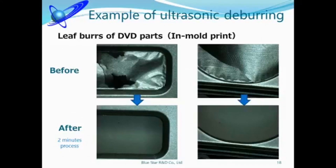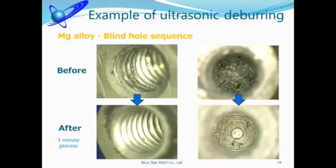Ultrasonic deburring machine can remove only the unnecessary parts and is very effective for leaf deburring. A lot of customers have the problem of blind hole or chip clogging deburring. Ultrasonic deburring machine is effective for these problems — for this case, burrs could be removed in just 1 minute.